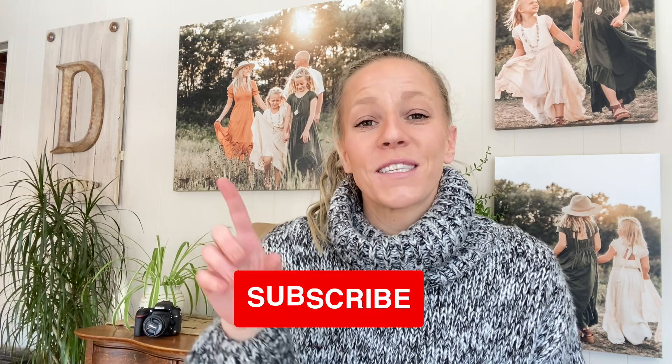Hey there, it is Emily with eSquared Photography and welcome. If you're new here, we're excited to have you here. We keep things simple and fun. If you've been here for a while, you might notice Erin is not sitting next to me — she is super busy with her full-time job, so I am taking over some of the YouTube videos for now. Every Monday morning we come out with new educational videos for photographers just like you. Make sure to subscribe to our channel and hit the bell for notifications for future videos.